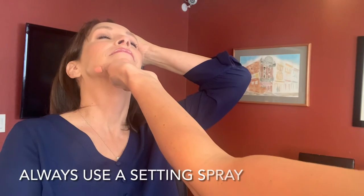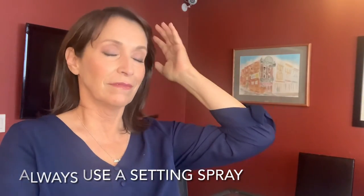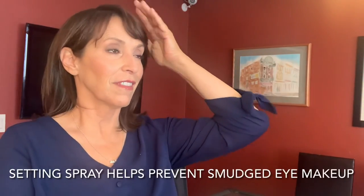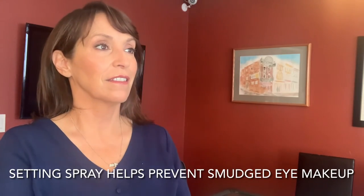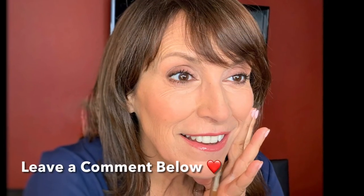Close your eyes — one, two, three. That should keep the eye makeup where it is. It doesn't smudge as much when I use this. Probably going to make a video today since I look good. I hope you enjoyed these tips. Leave me a comment below and let me know what else you'd like to see.